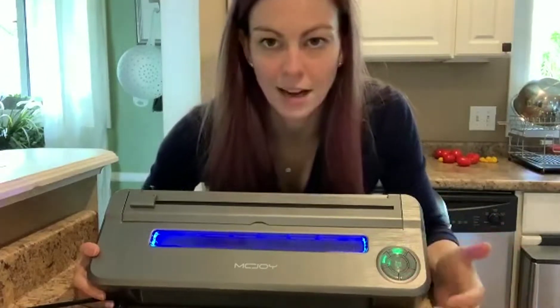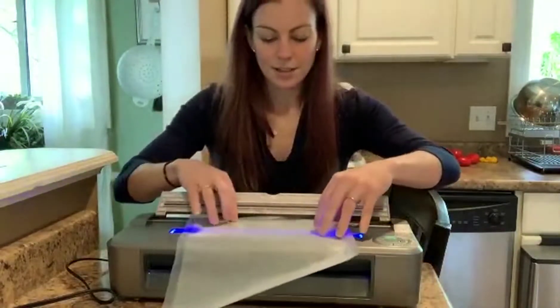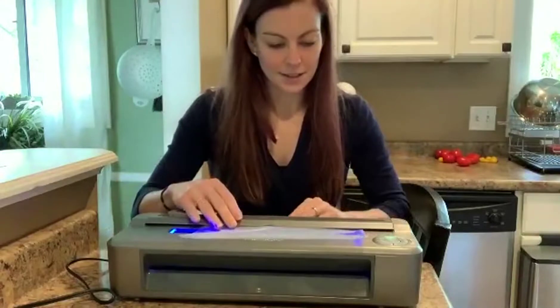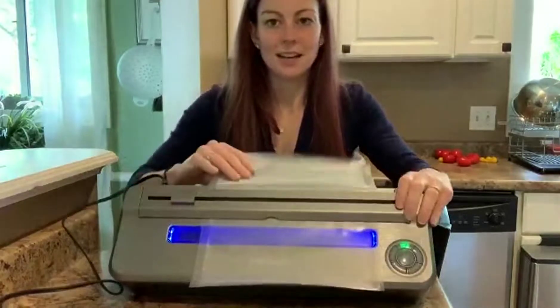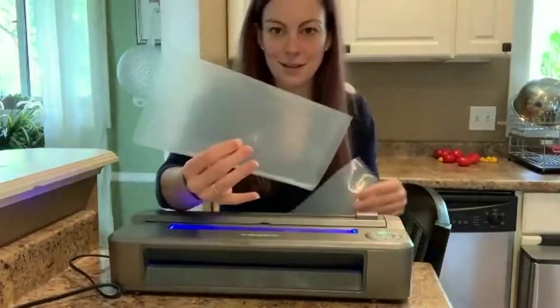We're just going to do a normal today and use this to create a smaller bag. Maybe I want to use this bag for two different things and only need half the size. All I would do is feed the bag through here and set it down. See how I slid it in? I'm just going to slide the cutter across — and that has made me a smaller bag.